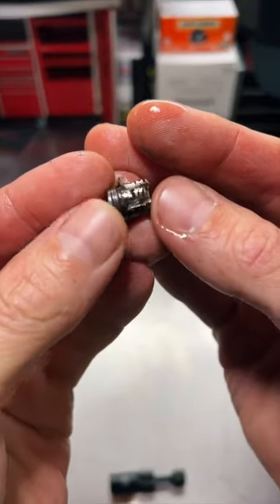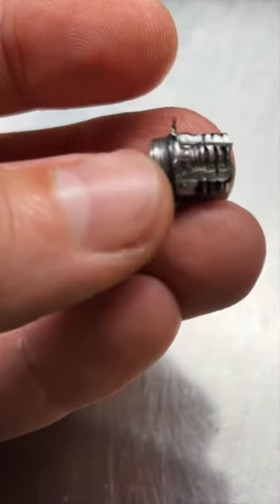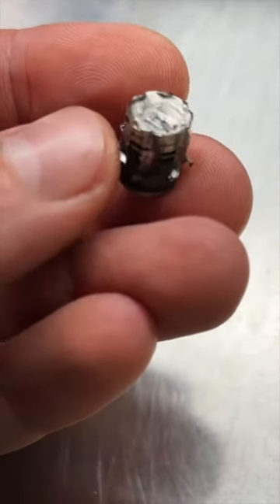You can see just how well it bit in. They bite so hard that it's either going to come out or it's going to shear off. They're not going to slip.